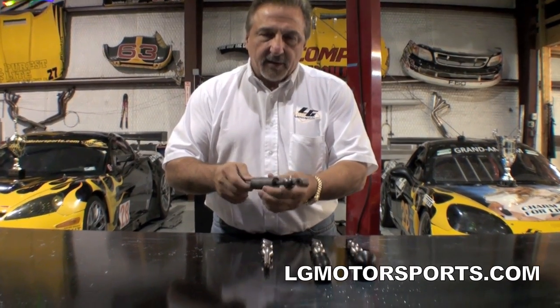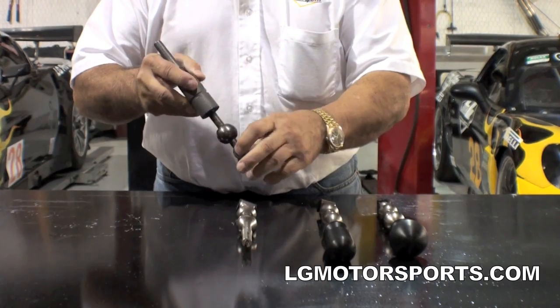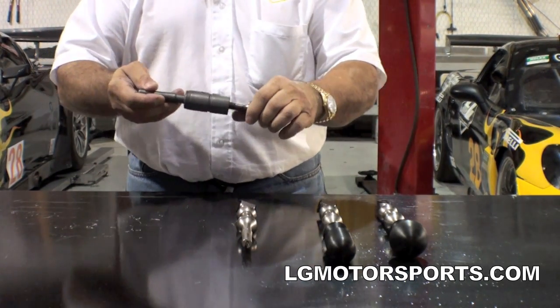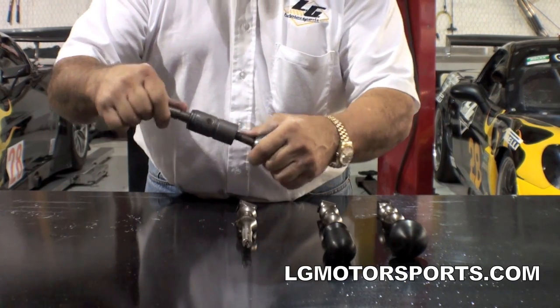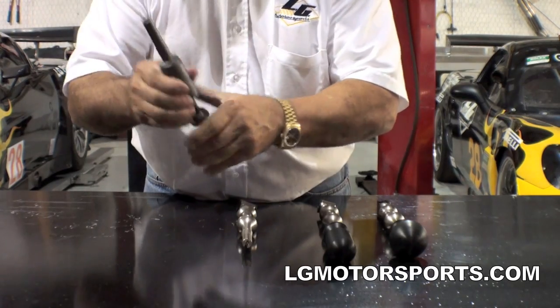It's got rubber in here, it's big, it's heavy, it's clumsy, it's welded here, it's got a really crummy bushing down here. It's great for a streetcar and it's very easy to manufacture. You can see right here — they fill this up with rubber and the rubber comes out and this whole thing flexes right here. So when you put a little leverage on it, that flexes.